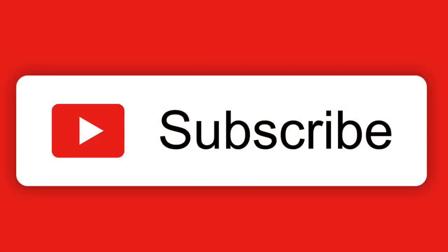Since you're here, click the button and subscribe, and click the bell and select 'all' for notifications.